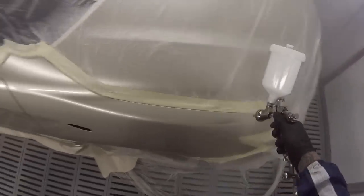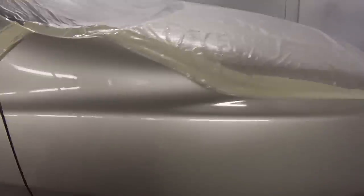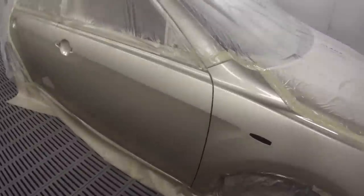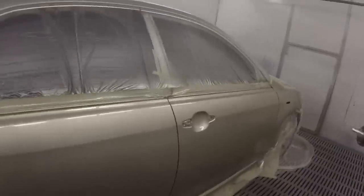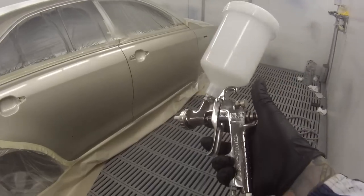If you were looking at getting an Anest iWata and wanted to do some jobs at home, a brand new gun was released in 2014 called the Bellaria — it's a really nice gun and I've just got one myself. There's your car when it's finished off, the off-the-gun finish. It's got a really nice fine orange peel, which is what I was going for. I've also done a few European cars with it and you can get that nice thick orange peel if you change the settings a little bit.